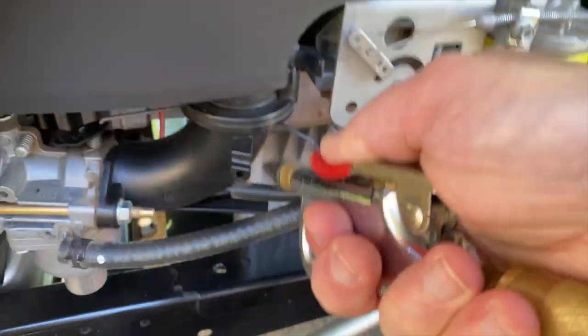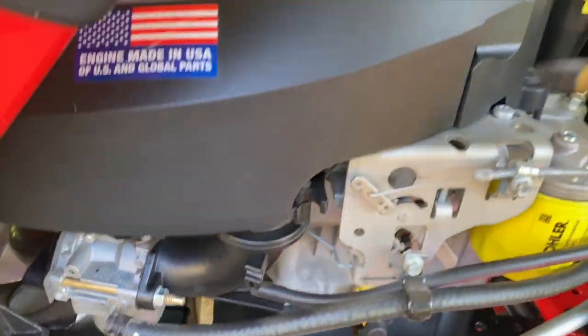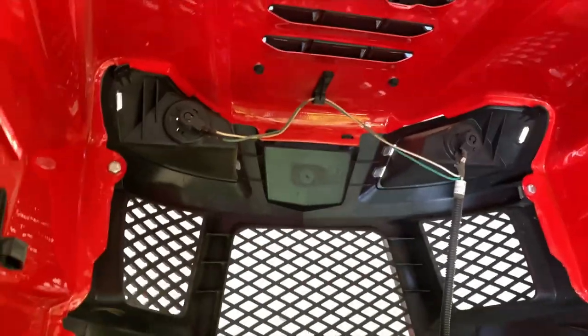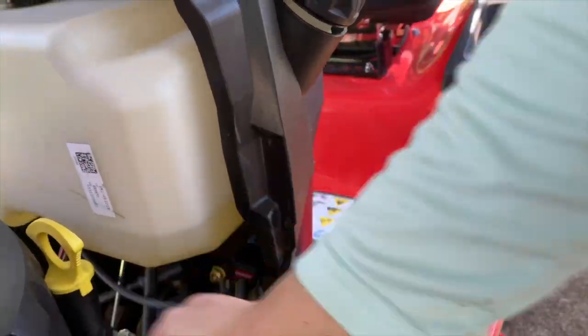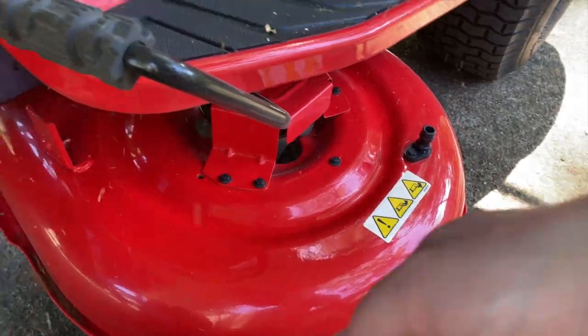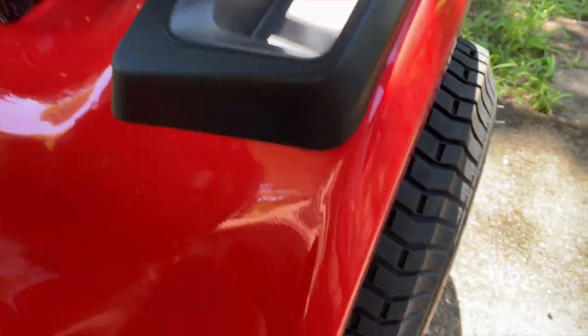Honestly, just about every nook and cranny gets some air. That's my main key to keeping it clean. There are a couple of other steps I'll reveal in a second. The main thing is to get the dust off after each and every mow so it doesn't build up. I found compressed air to be the least invasive way. Some people hose down their mower with a water hose after each use and that works too, but I don't feel it gets all the dirt as well as compressed air can.